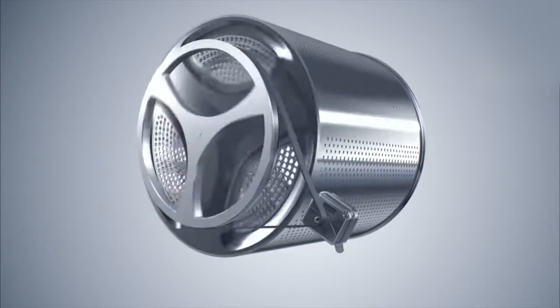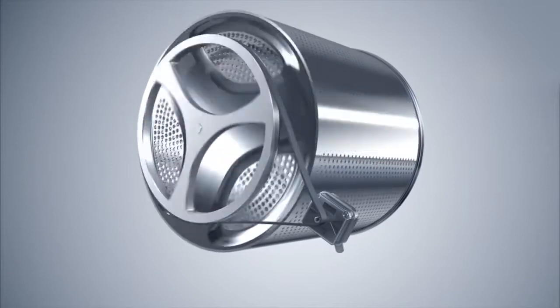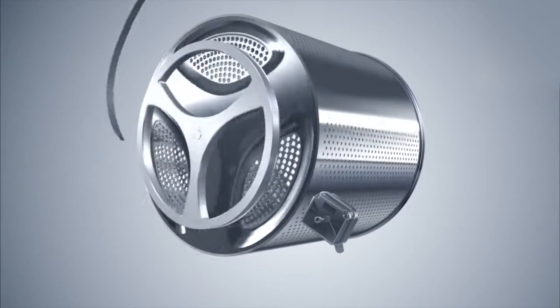LG's Direct Drive Washing Machine has its motor attached directly to the center of the drum, which results in increased stability with minimum vibration.